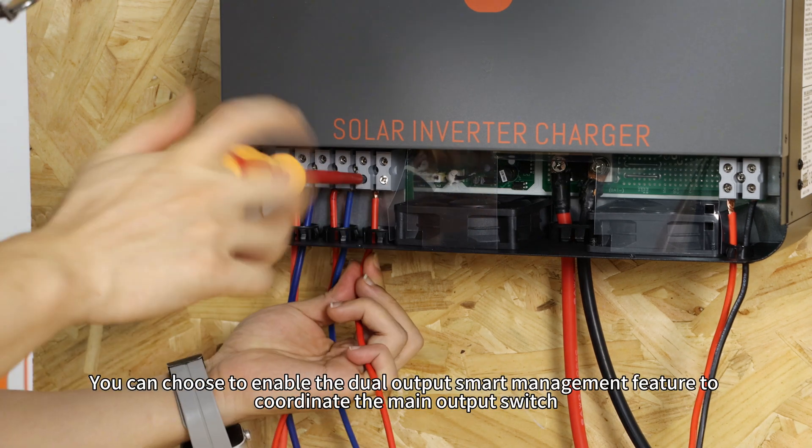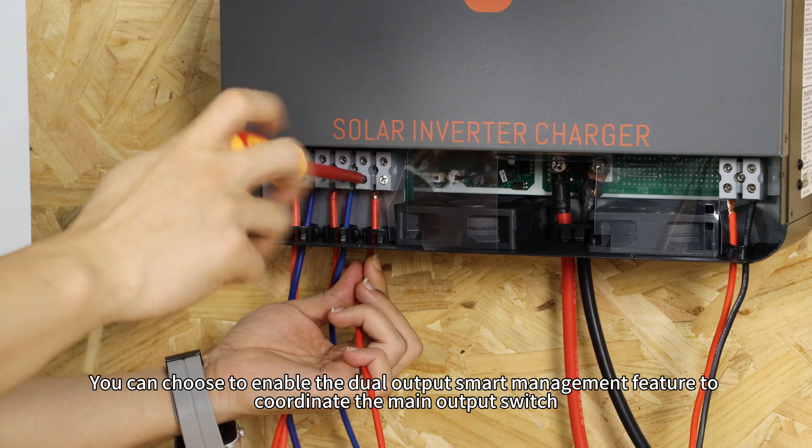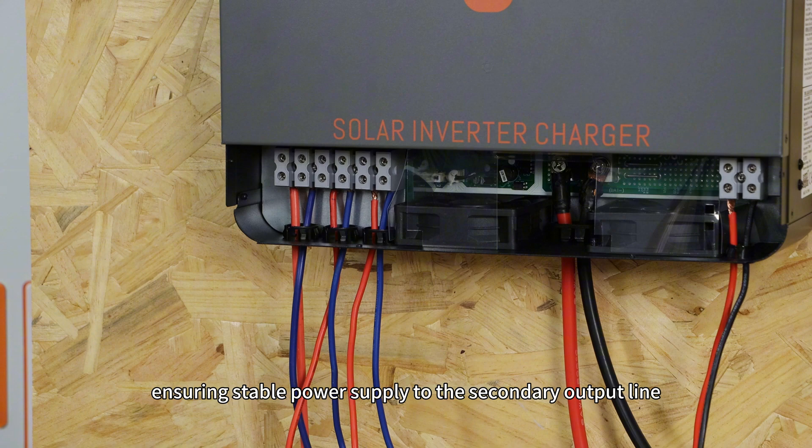You can choose to enable the dual output smart management feature to coordinate the main output switch, ensuring stable power supply to the secondary output line.